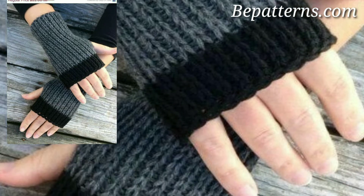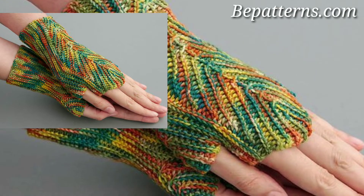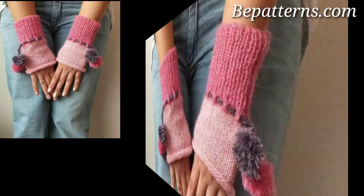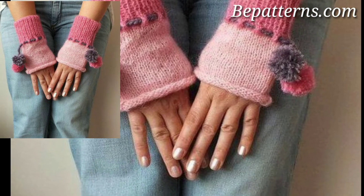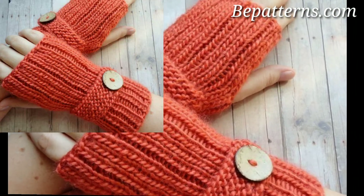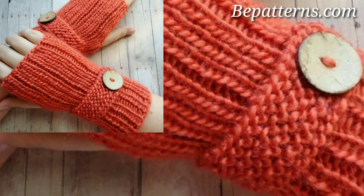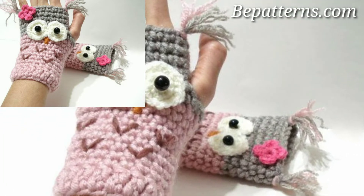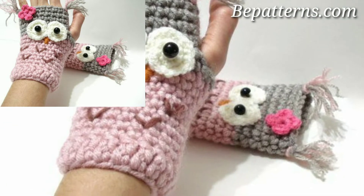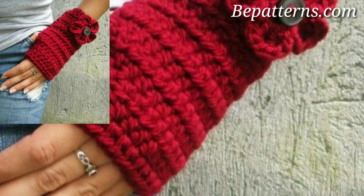Scroll down and check all the crochet gloves patterns we have in store for you today. This beginner-friendly crochet pattern uses only single stitches. The patterns are worked flat in back and forth rows and are not complicated. There is even a matching hand warmer pattern in a chic turban style.